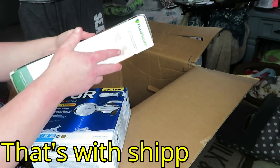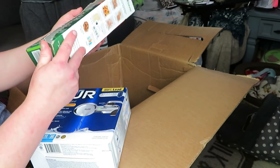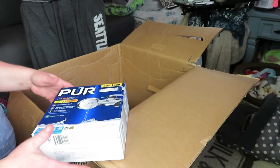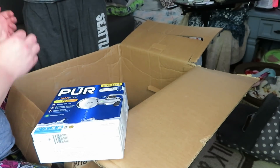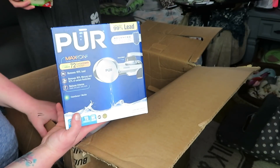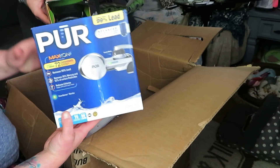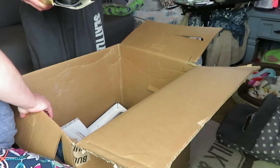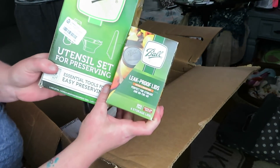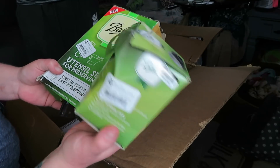I knew the trash bags were in there and I knew the food saver bags were in there - and that alone makes it worth it because we paid $53 for the box. These are really expensive and I don't have any for my food saver, so now I do. This is for canning. Some of the stuff will sell and it's hard to make up your mind because you're like, do I want to put this on my faucet and keep it, or sell it because it's brand new? There's a leak-proof lid too, so you could probably sell that as a set.